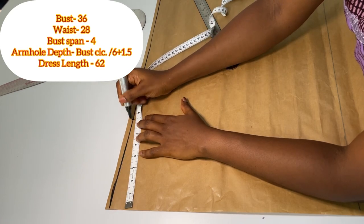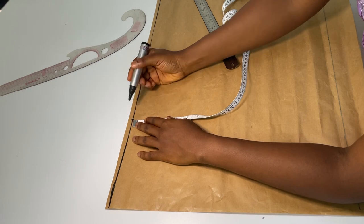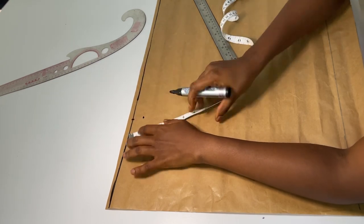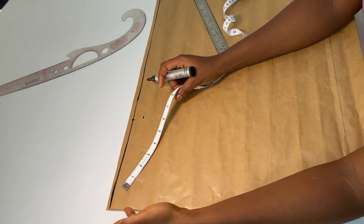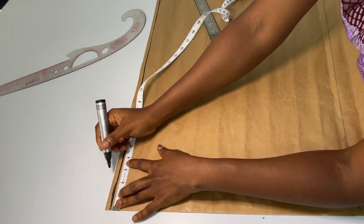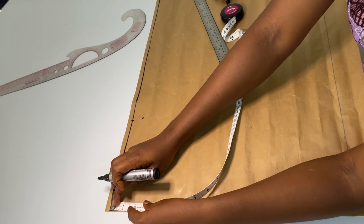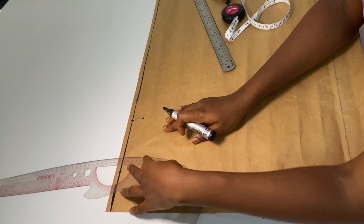From this line I'll be marking the shoulder measurements. The shoulder is 15 inches — 15 divided by 2 gives me 7.5 — and I'll just make a mark. Next, from this shoulder point I'm going to come down by one inch for our shoulder slope. Afterwards, from the center front edge of my paper I'm going to mark the neck width and neck depth of three inches — three inches width and three inches depth. I'm going to use my curve to connect.